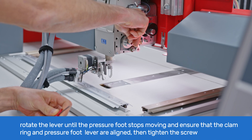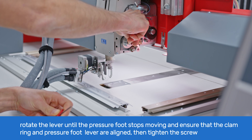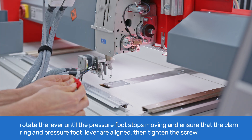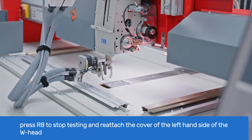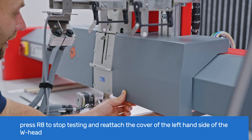Rotate the lever smoothly until the presser foot stops moving. Then ensure that the groove on the clamp ring and presser foot lever are aligned, and tighten the screw on the clamp ring. Go to T8 and press R8 to stop testing. Reattach the left side cover of the W-head.